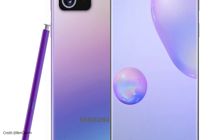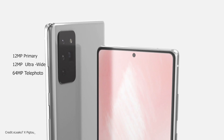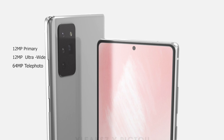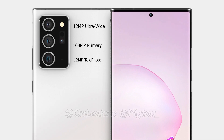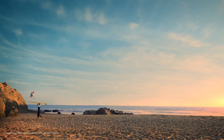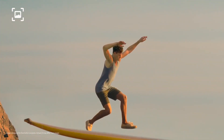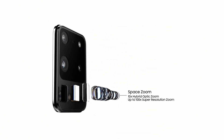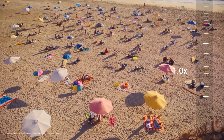Moving on, we have more info on the camera setup of the Note 20 and Note 20+. According to news from South Korea, the smaller Note 20 would have a 12MP main camera, a 12MP ultrawide, and a 64MP telephoto camera — the same as the S20 and S20+. The larger Note 20+ will have a 12MP telephoto camera instead of the 48MP seen on the S20 Ultra, though the 108MP main camera and 12MP ultrawide remain the same. The downgraded telephoto resolution may explain the absence of the 100x Space Zoom, as Samsung seems to be facing difficulties optimizing telephoto quality — the S20 Ultra is usable up to 30x, but anything above that is mostly unusable.